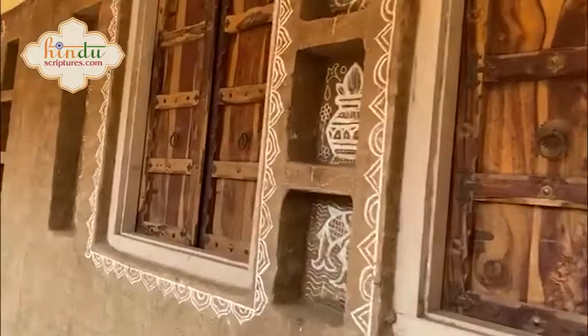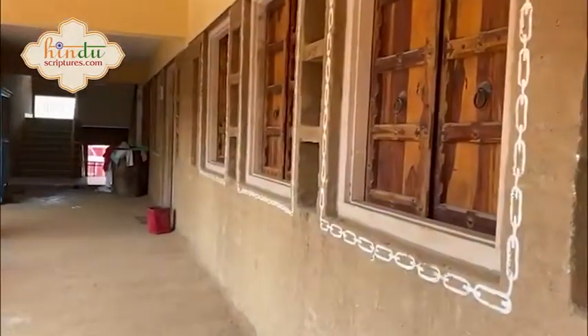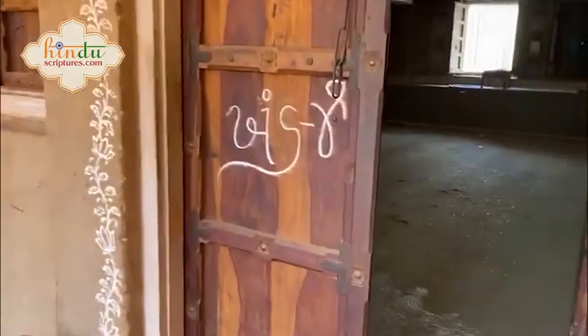This is the residential area of all the Gurukul students. Very interestingly, cow dung is spread on the walls, following traditional practice. As you can see, students live in a hostel-style area. The interesting part is that they are following a Vedic style of living as much as possible, though it is difficult because you don't get everything that was available 100 years back.